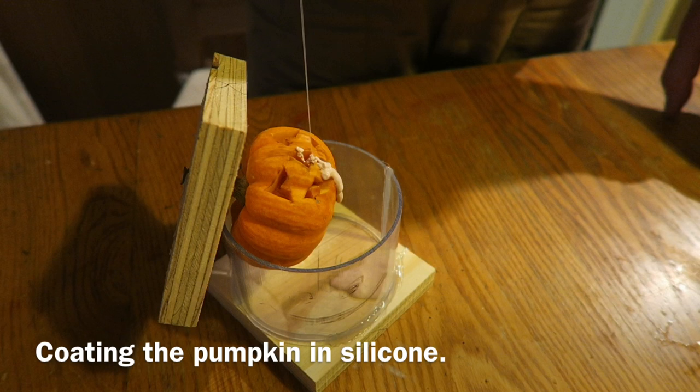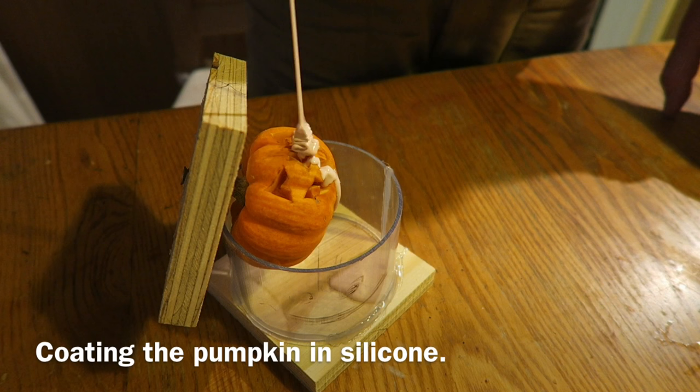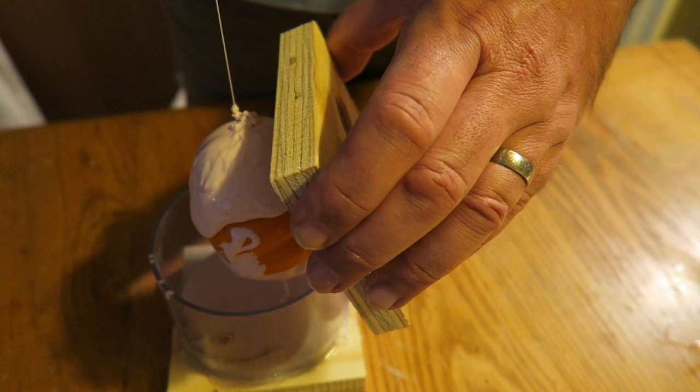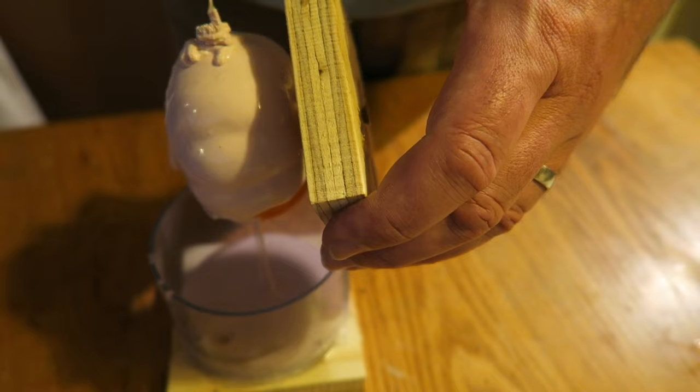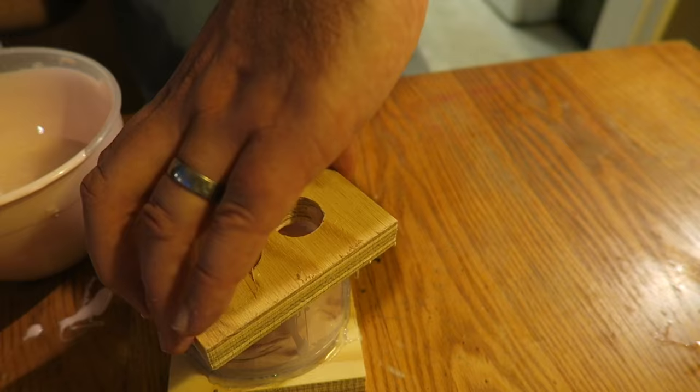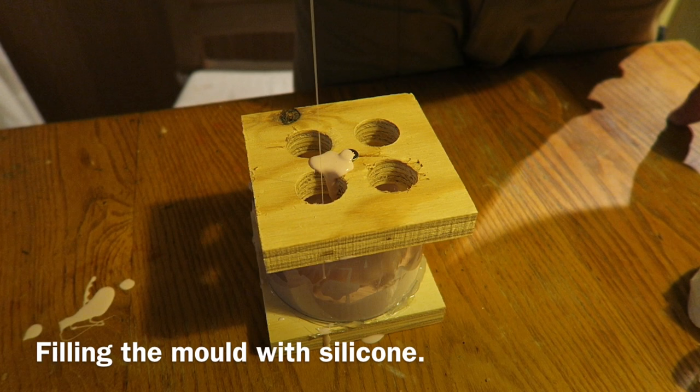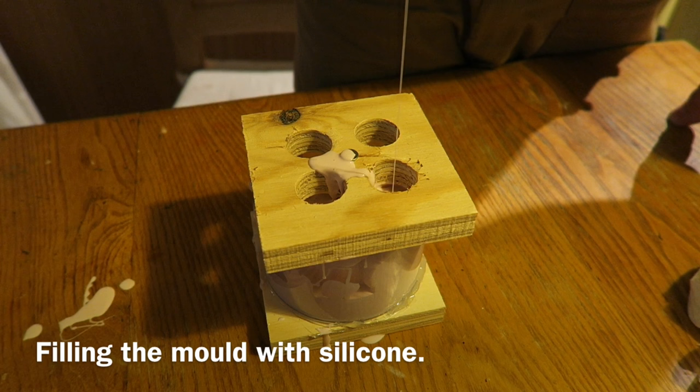I'm starting to pour the mold, pouring it in a thin stream from quite a height. I'm trying to get it into all the features in the face — by pouring from a height you lessen the chance of getting bubbles, as it releases a lot of air coming down in a thin stream. I'm making sure I get the pumpkin all covered first, turning it round and covering the back. Then I sit it down into the mold housing and pour in a thin stream from up high into the holes in the top, letting it gradually rise up. It's much easier if you've got a vacuum chamber to degas the mold material first.